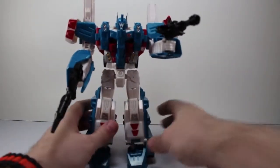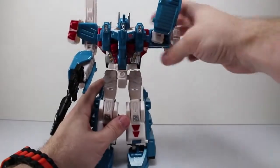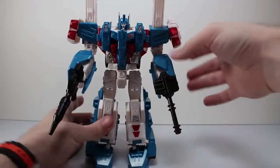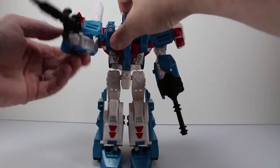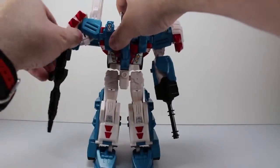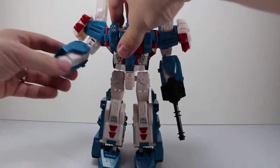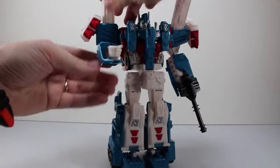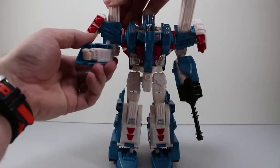We'll go over articulation on this guy. He has really, really soft ratchets on the arm — they are just super soft. He has a little bit of outward bend at the elbow, which also seems to be ratcheted. A swivel at the upper part of the arm. A bend at the elbow — he can do a little bit more than 90 degrees. So, pretty decent bend.